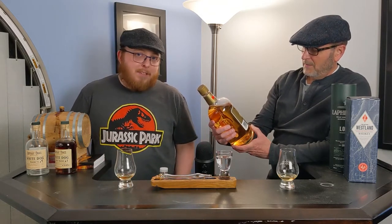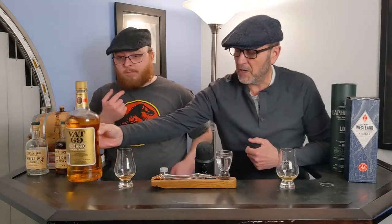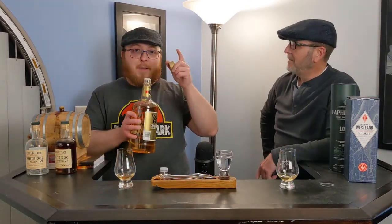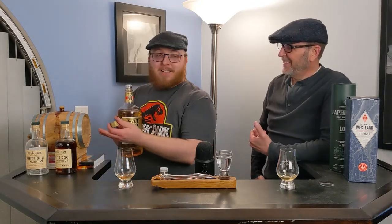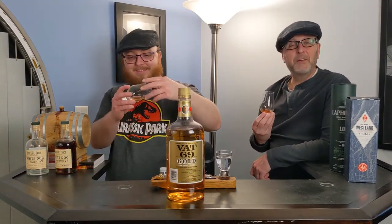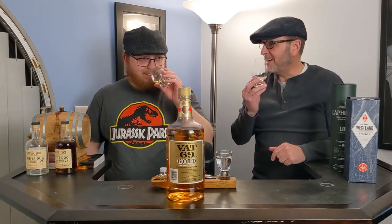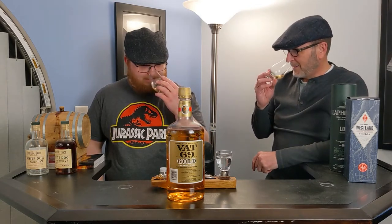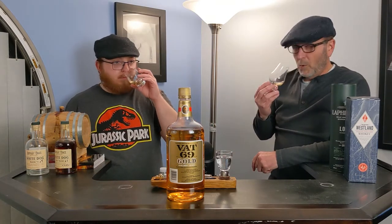Blended by Sanderson's Ltd, Scotland. My first impression when I opened it and took off the cap — smelled like maple syrup. But in the glass, it smells like old plastic. Like if you got a box of pickup sticks, popped the top of the tube, and smelled the inside — that's what it smells like. Old plastic. All I smell is old plastic.